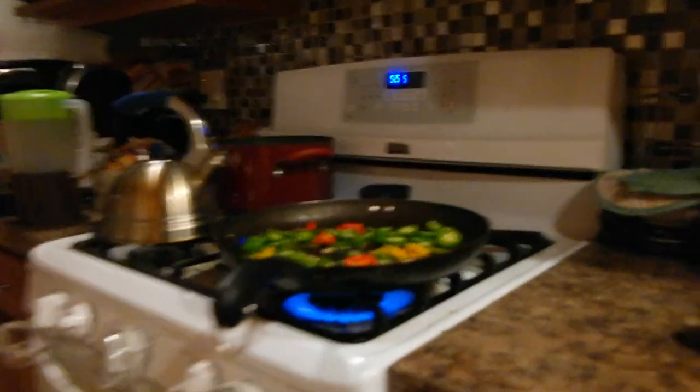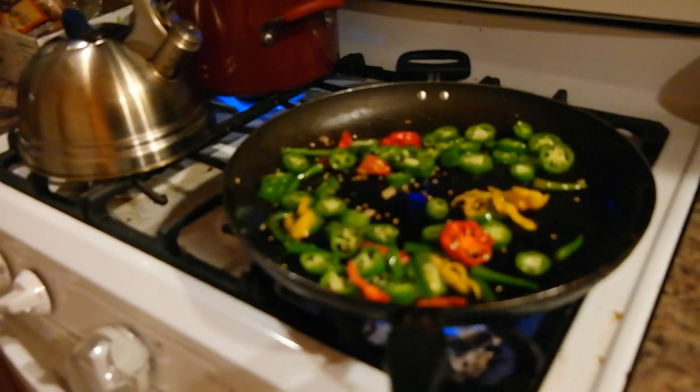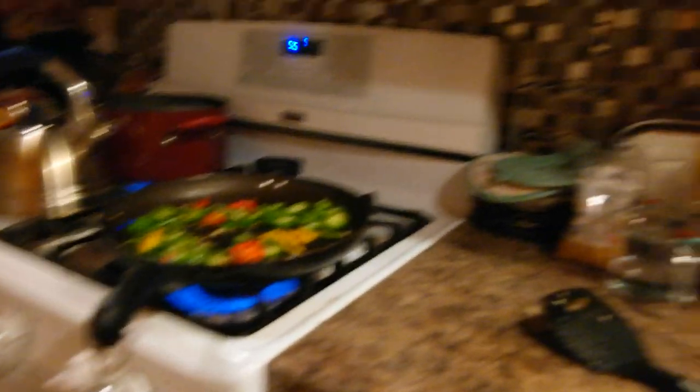The peppers are in and cooking — I'm protected, obviously. And I'm sterilizing the bottles. I got the onions in the food processor and I'm ready.